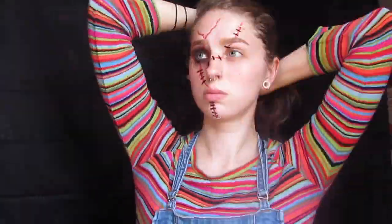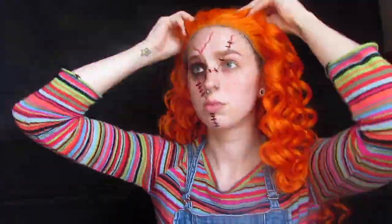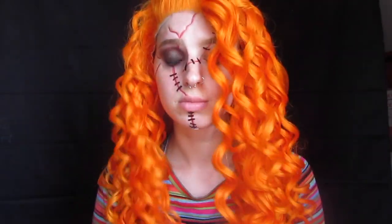I also have a little costume that I picked up from the thrift store and DIY'd. Then adding the final touches with an orange wig, and that is all. I hope you guys enjoyed this tutorial.